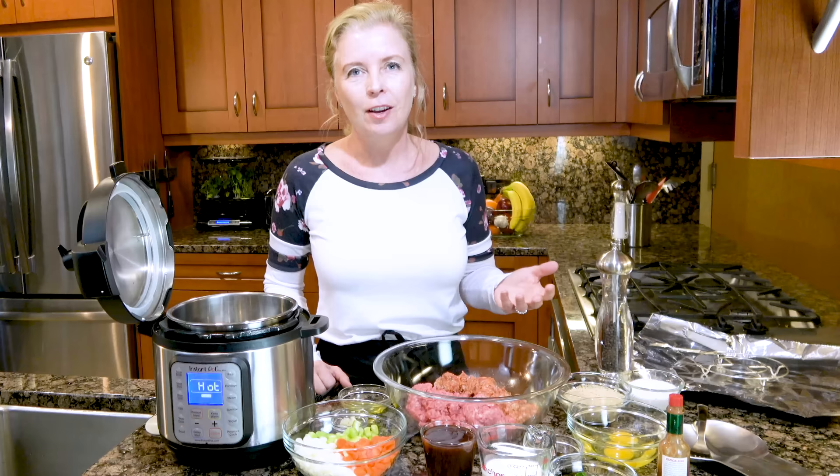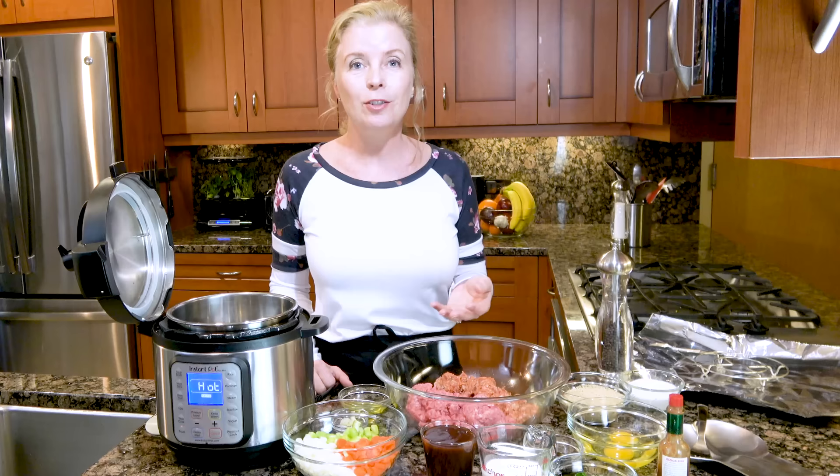You gotta love meatloaf in the Instant Pot. What used to be a weekend specialty can now be put on your weeknight dinner list because it's ready in about 45 minutes.